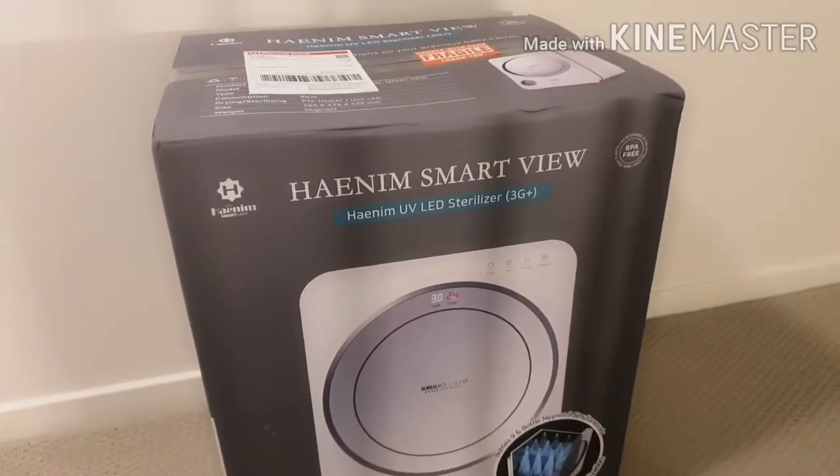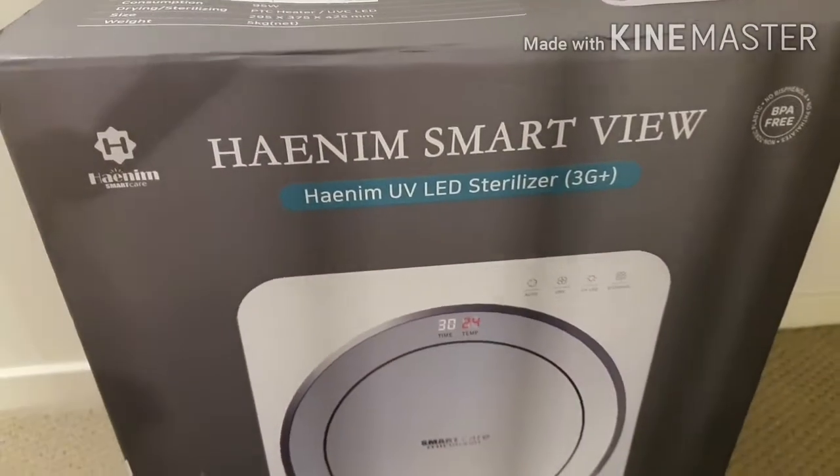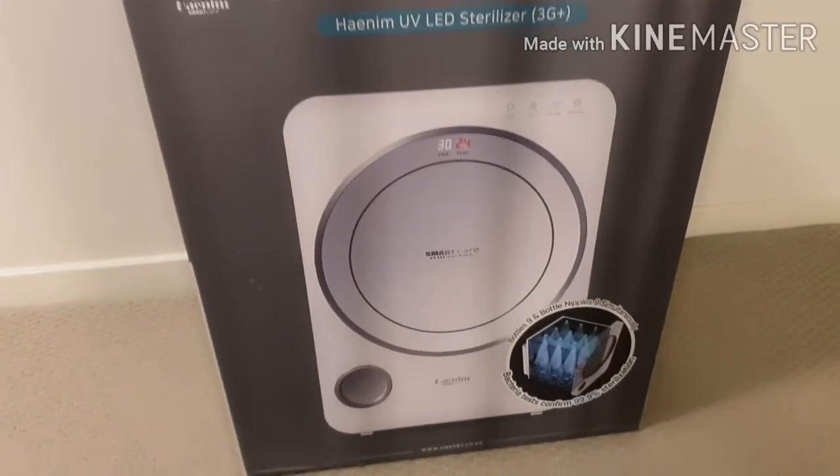For today's video ang ating i-review ay ang aking biniling sterilizer. Ayan yung binili kong sterilizer which is from Hainim Smartview. UV LED sterilizer siya.